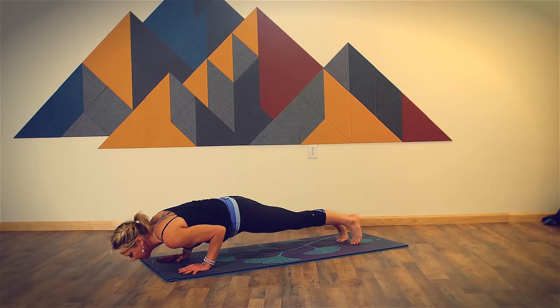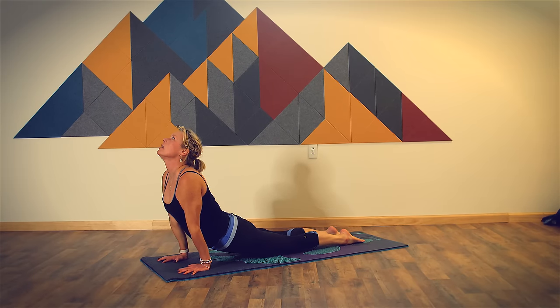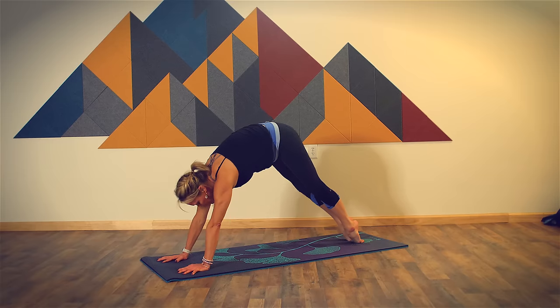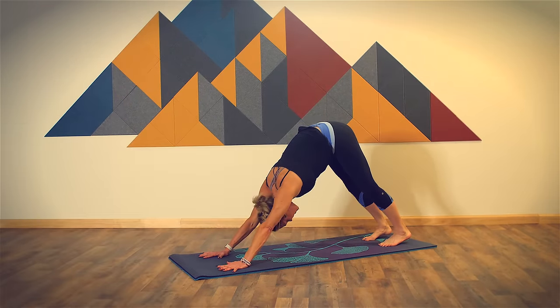Exhale, lower down. Inhale, press up to upward facing dog. Exhale, return to downward facing dog. Breathe in. Complete your exhale here. Let's continue to build momentum and focus in some balancing postures.